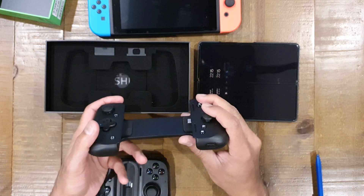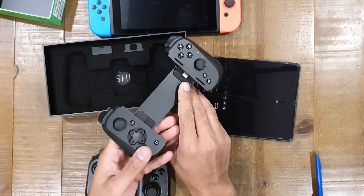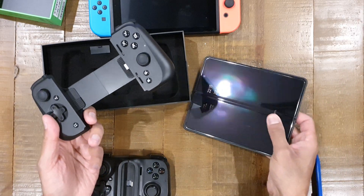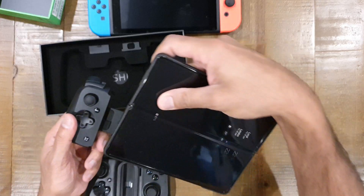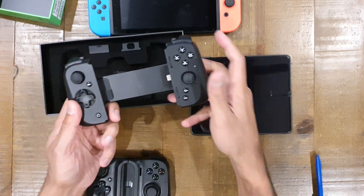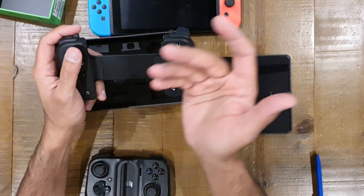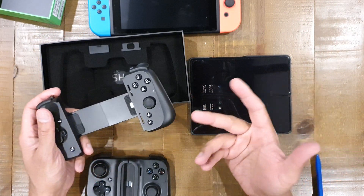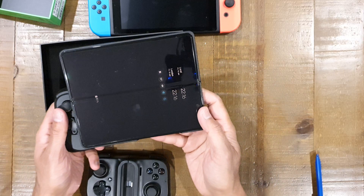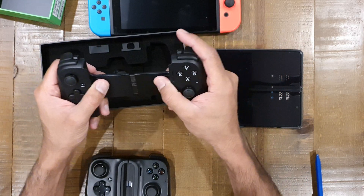One thing I'm not sure about is whether the phone will fit in with the case on. The USB-C connector is on the right-hand side, so the phone sits in this way around. I'm not sure which way is better — if it's bottom-heavy when held naturally and angled towards you, the additional weight at the bottom might actually be better than it being top-heavy, as I found with the S2 or X2 controller.